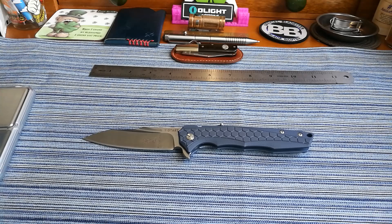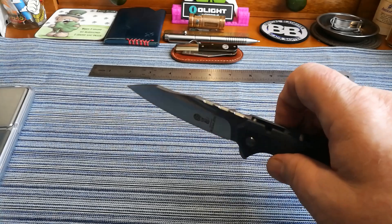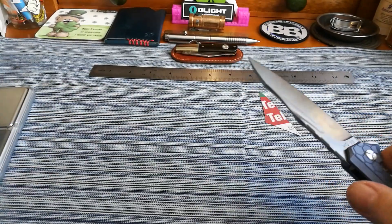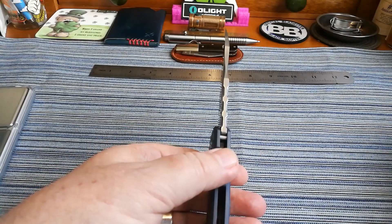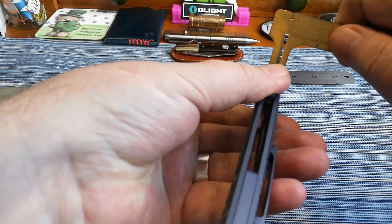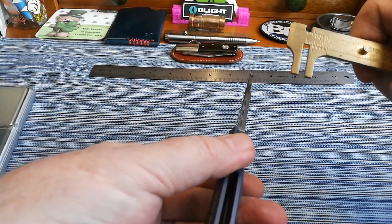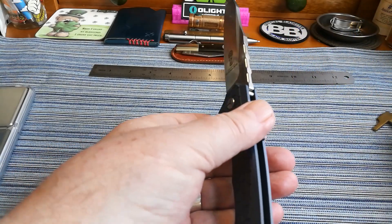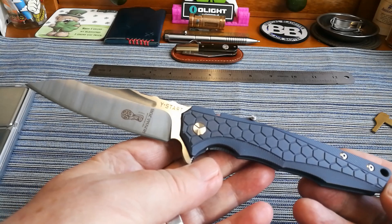There isn't really anything else to say — it is just a nice big knife. It came perfectly sharp, absolutely perfectly sharp. Listen to that — it doesn't matter where I take it on that telephone paper, it is just gorgeous. Now the thickness of the blade — I almost forgot to tell you — it is four millimeters. So that is one heck of a lump of VG10. Absolutely great.